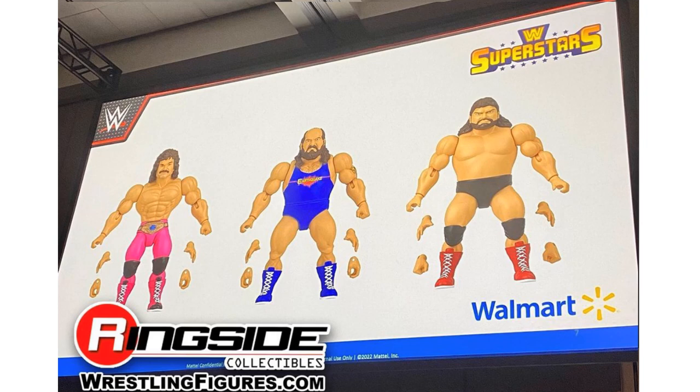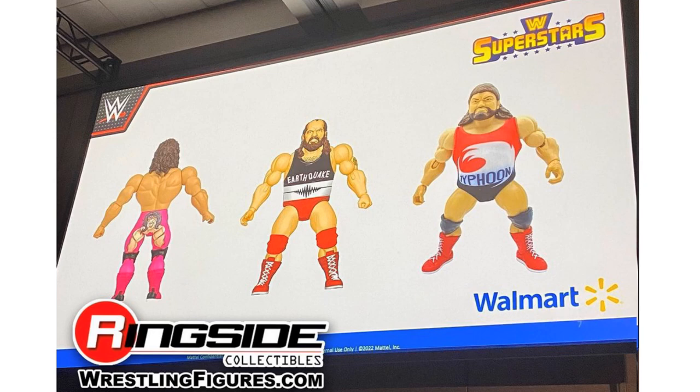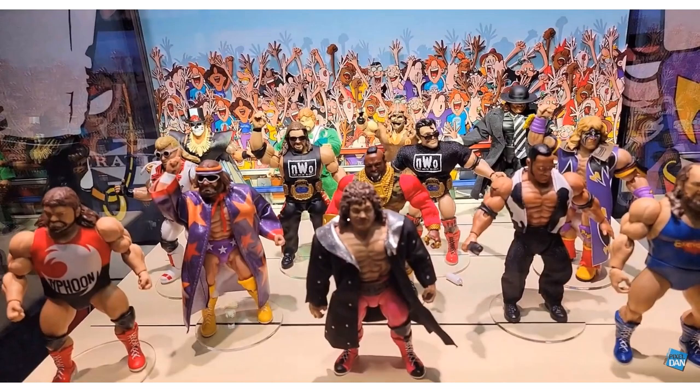Not only are we getting those three — and you still see the Walmart branding — but now you've got three more, making six in this wave: Ravishing Rick Rude, Earthquake, and Typhoon. I want you to notice with Earthquake there may be a variant, or it could be that with Typhoon it's an extra soft goods shirt. They are in the display case just like at WrestleMania. Many more figures here — wave one is still hitting stores, so wave two, three, and now four we're hoping to see in stores.